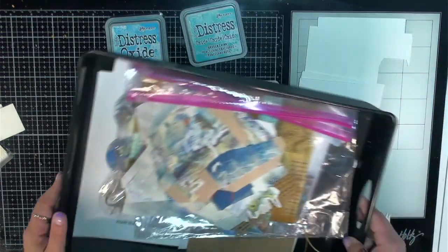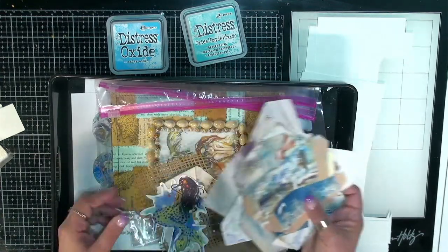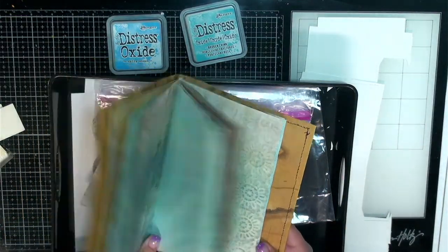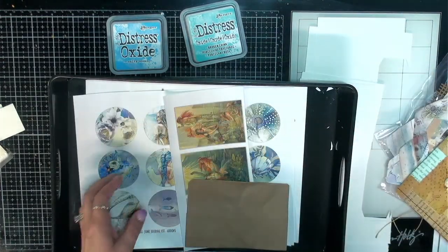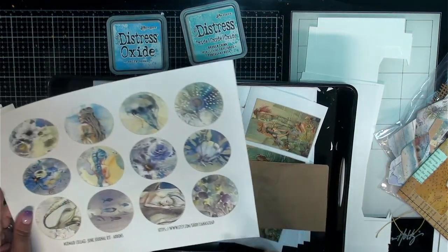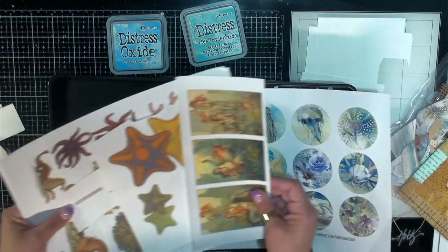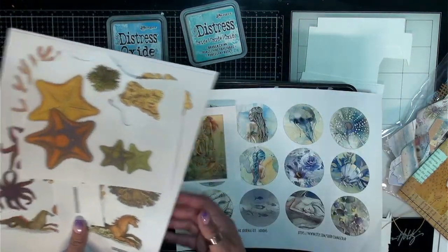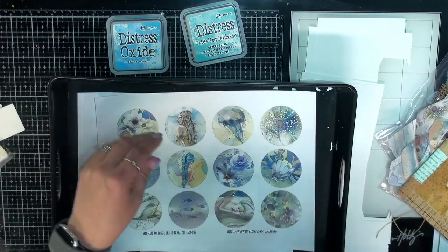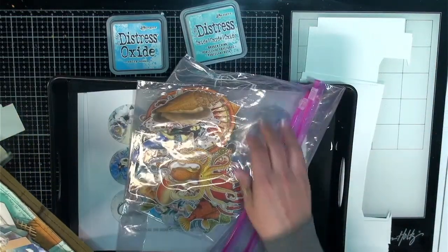Some items that I do have are some ephemera from the Lavinia Scraps mermaid kit that I got. I also have some ephemera bits from the mermaid collage junk journal kit and add-ons from Liana Scrap. And then I also have this mermaid ephemera kit from My Porch Prints, which I've gone ahead and fussy cut out quite a bit of things already. I've got them ready in this Ziploc bag.